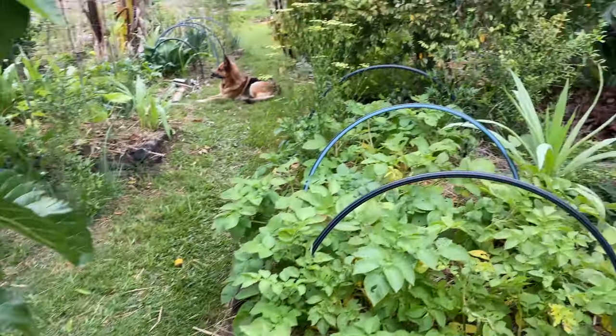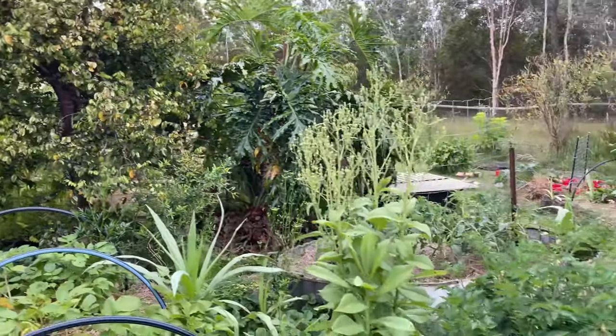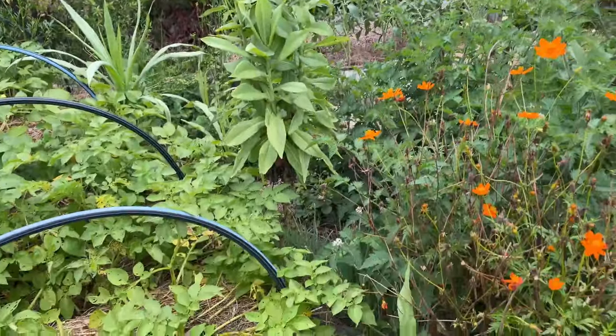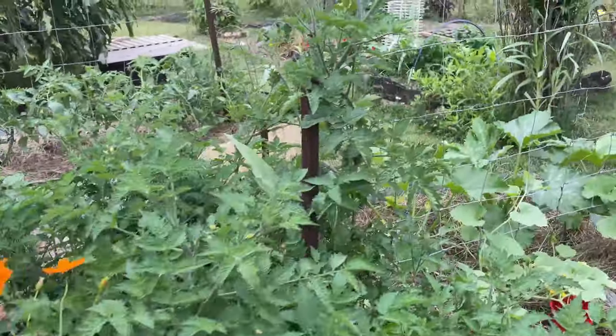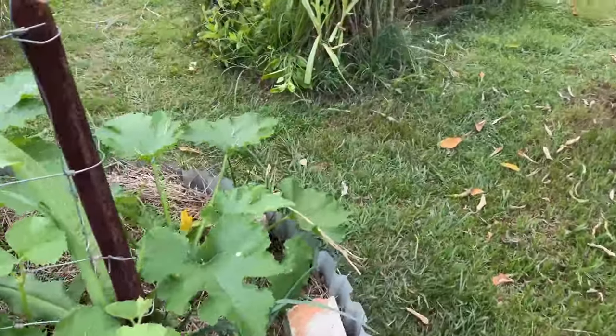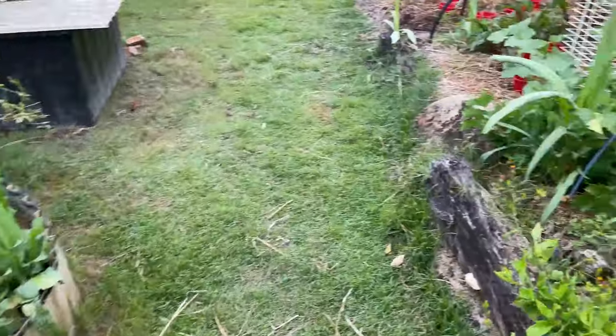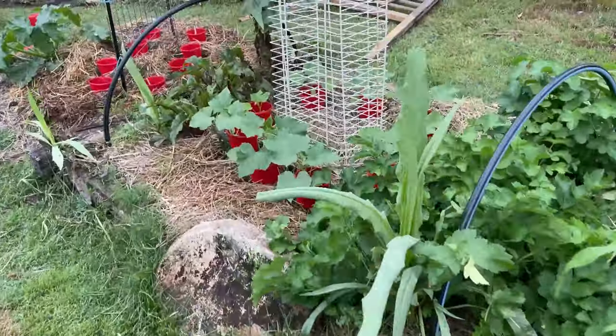Hello my lovely friends, out of the food forest from the annual vegetables section. I just planted some cucumbers, some more cucumbers, and wanted to show you how I'm fighting the slugs.